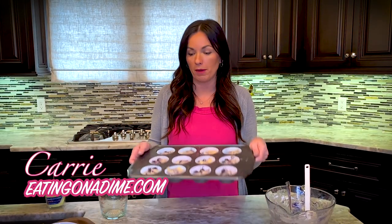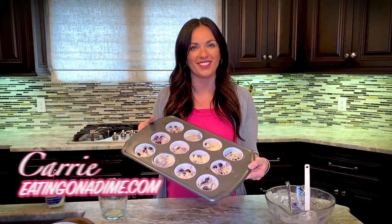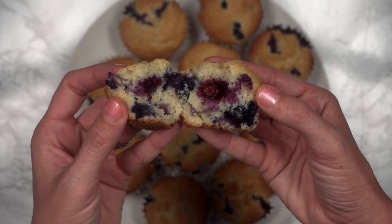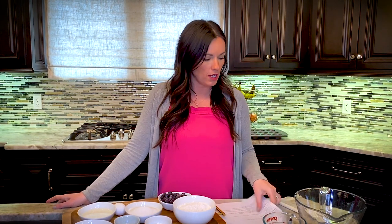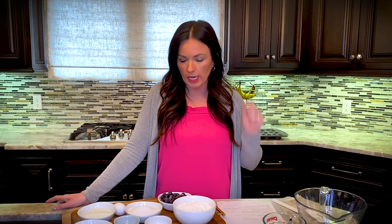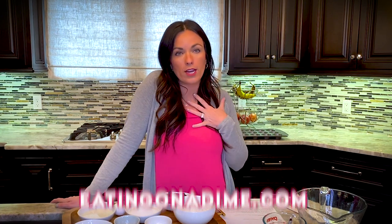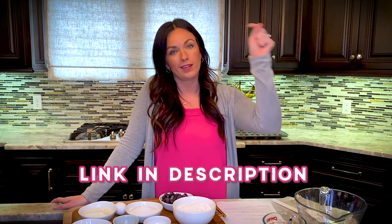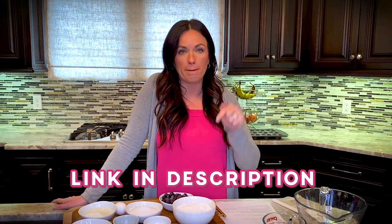Today on the Eating on a Dime Show, I'm making my all-time favorite: blueberry muffins. I'm making our world-famous homemade blueberry muffins — they are our most popular muffin recipe on Eating on a Dime. My name is Kari from eatingonadime.com. If you'd like the recipe, you can go to eatingonadime.com and search homemade blueberry muffins, or grab the link directly below.